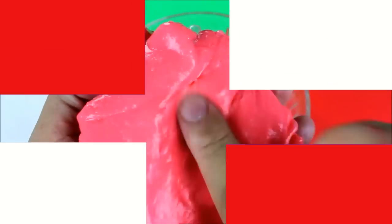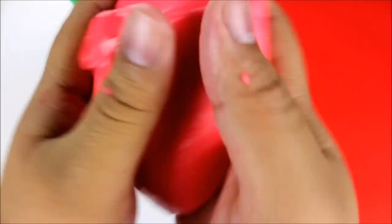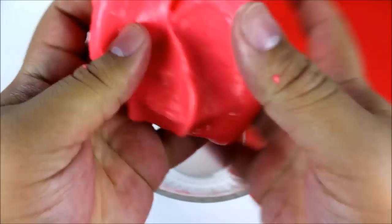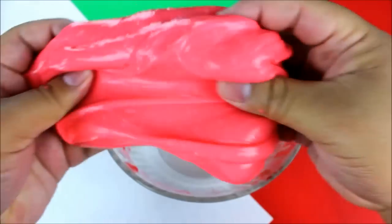And then you should have something that looks like this — and then you have your very own candy cane slime. It doesn't stick on my hands at all. This slime is perfect for the holidays, it smells really good. I actually made this three days ago and it still smells great — I've been playing with it every single day because I've been home sick.